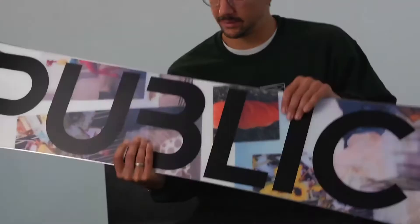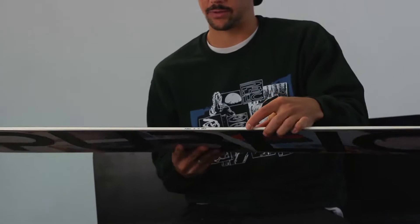Hey, this is Joe Sexton, and I'm the owner of Public Snowboards, and I'm here to talk to you about the Public Display for 2021.